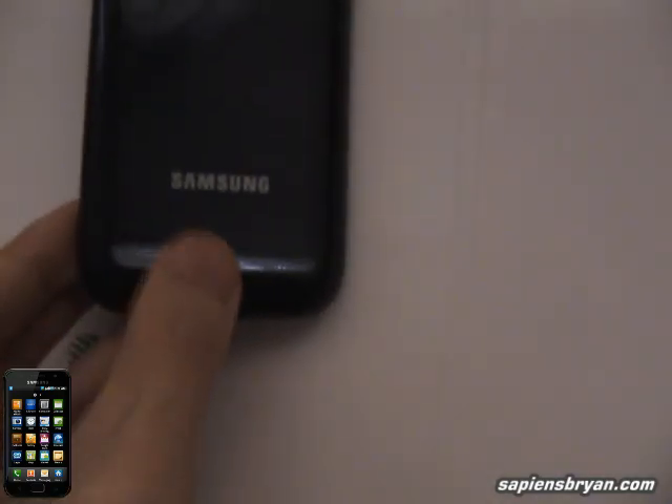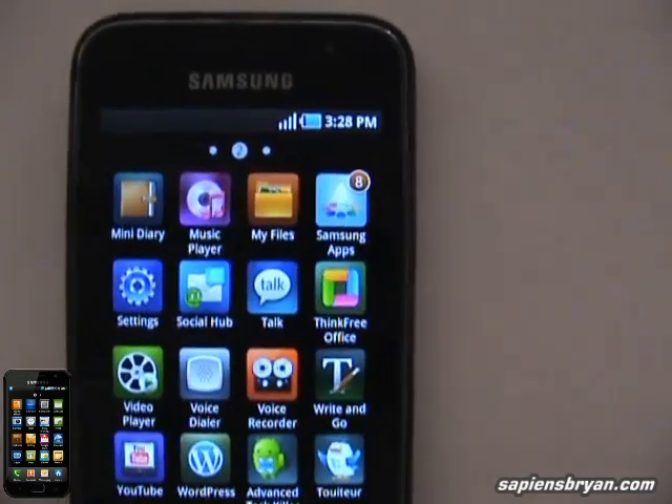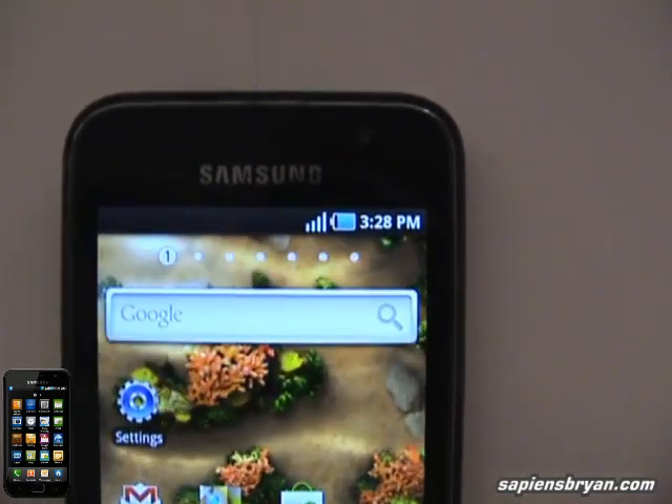It's right over here. So we might have a concern that this phone may suffer the same significant signal loss as in the iPhone 4.